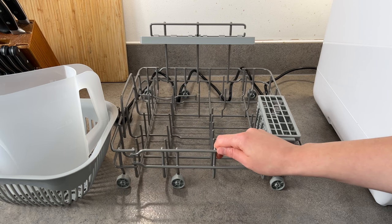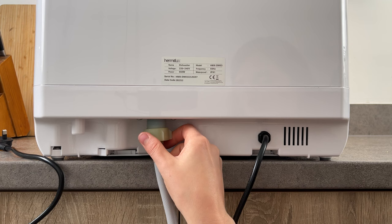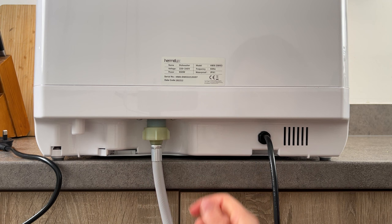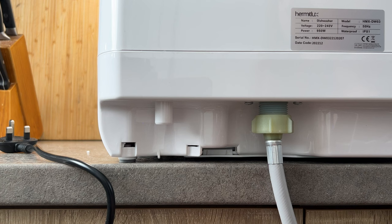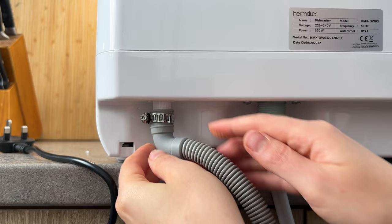At the back we have two attachments for the hoses. The first is the attachment if you'd like to connect it to tap water — you take this hose and attach it here, then attach the other end to the tap. The second attachment is for drainage. You insert it like this, and as you can see there is a ring — you need to make sure you secure this hose, otherwise the water is going to come out.